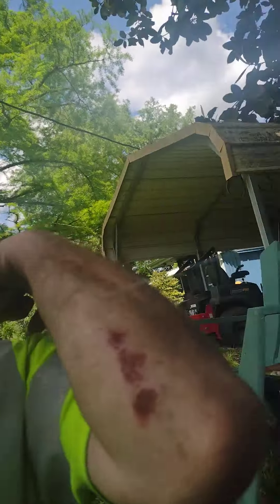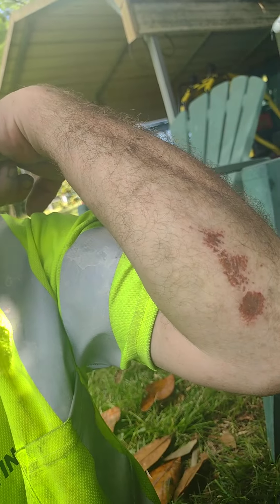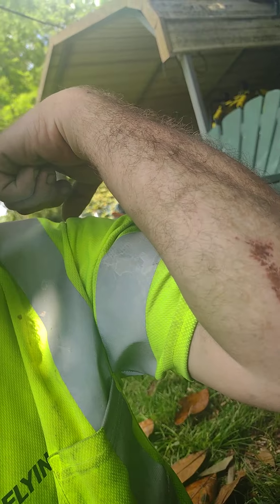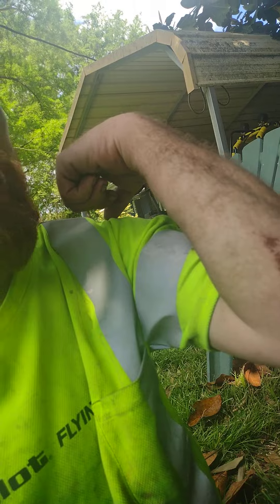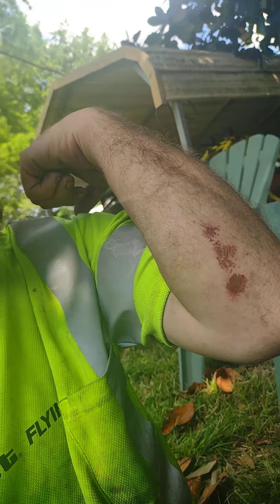First, we're going to talk about me getting hurt. Yes, I got hurt, and I'm going to show you where I got hurt. You see my arm right there? That's what the road did. I hope y'all can see it, because I can't see since I'm using the front camera. But yeah, that's what it did to my arm.